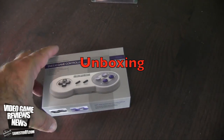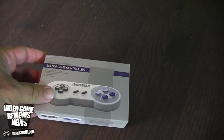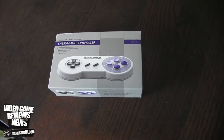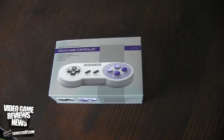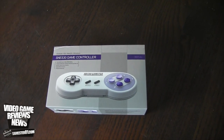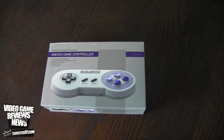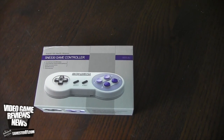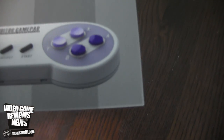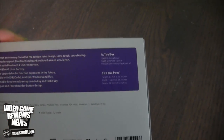Here is a closer look at the controller itself. It does sync up to any iOS device, so if you have an iPhone, iPad, or a Mac it will work on that. It will also work with Android devices — if you have an Android phone or Android tablet, it will work on that as well. So not only will this work on your Super Nintendo with the adapter, it will work on any tablet or computer as well, which is sweet. Great for emulation and playing games like that.